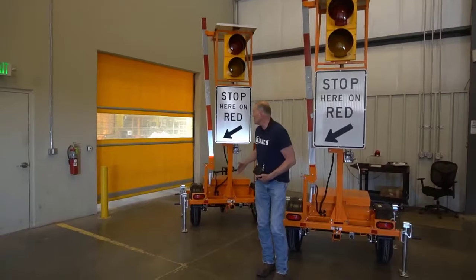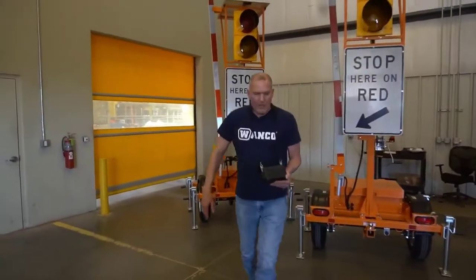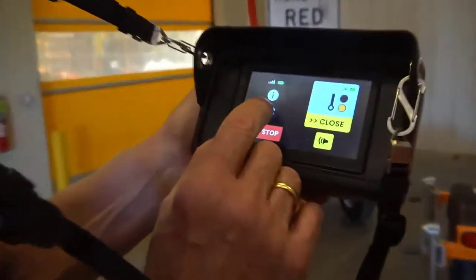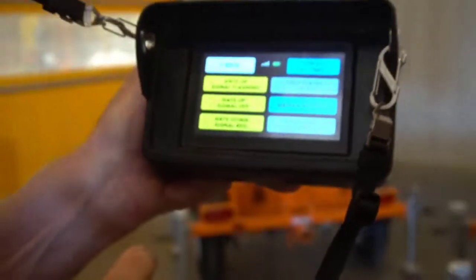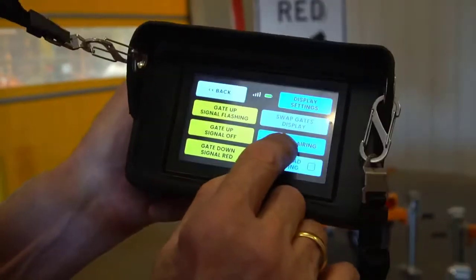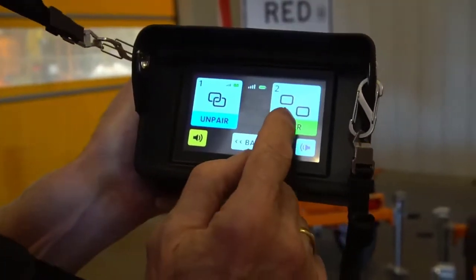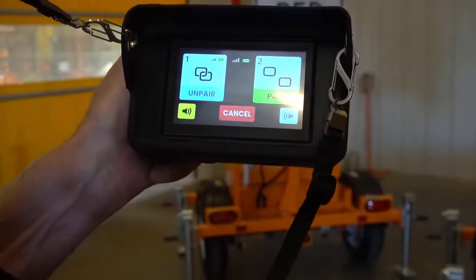We've brought a second unit into the picture and we've already paired the first unit. So the first thing we're going to do is pair the second unit. We'll go to manage pairing and there's only one choice left for the second unit, so we're going to initiate the process.